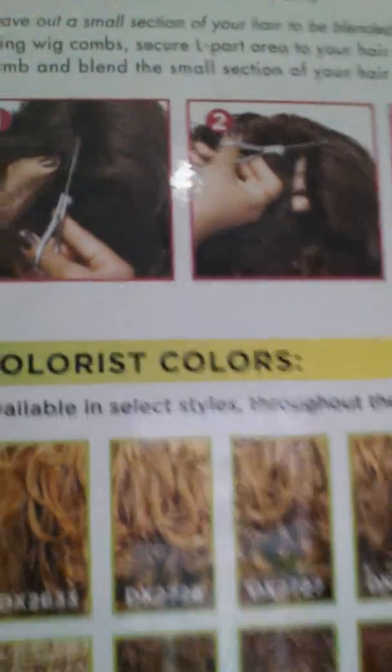She comes in several colors. I'll show you this — it's plenty of colors and it has the directions on the back, but I had to get her in black. I think right now with a 10% applied, I paid like $22 or $23 for her.